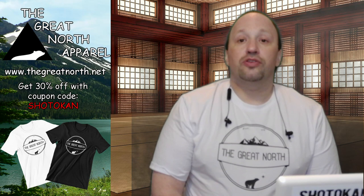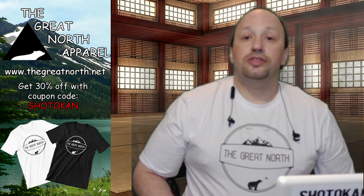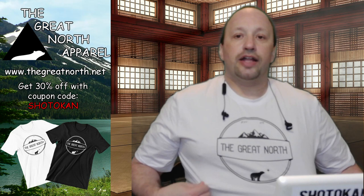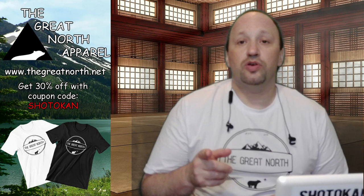Here at the Shotokan Chronicles we're proud to announce that we have partnered with The Great North Apparel. You can go to thegreatnorth.net and check out some of their products. This is one of their deluxe shirts — a cotton spandex blend for active wear. During checkout use the coupon code SHOTOKAN to receive 30% off, and there'll be a video of me unboxing this shirt and what surprises come with your purchases.